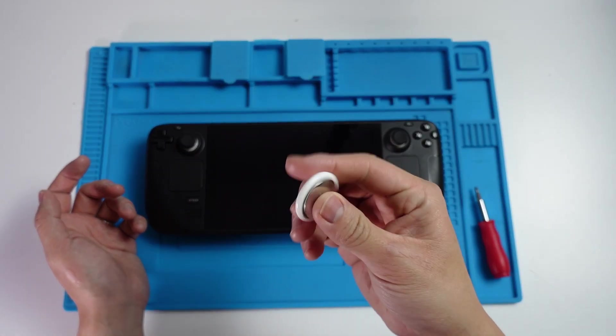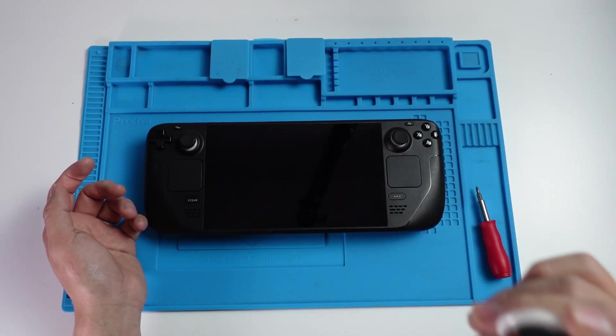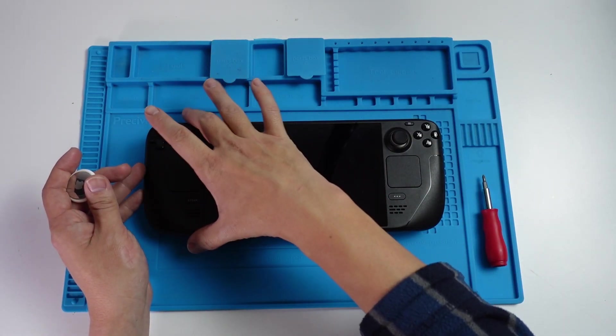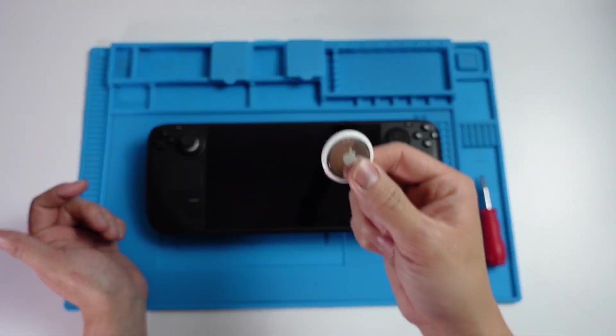Rest assured, if I actually had an AirTag integrated into the Steam Deck, then I would know exactly where it is, and I don't want that to happen again. There's in fact enough space within the Steam Deck casing to fit the Apple AirTag in, and this is going to help us locate it anytime in the future.